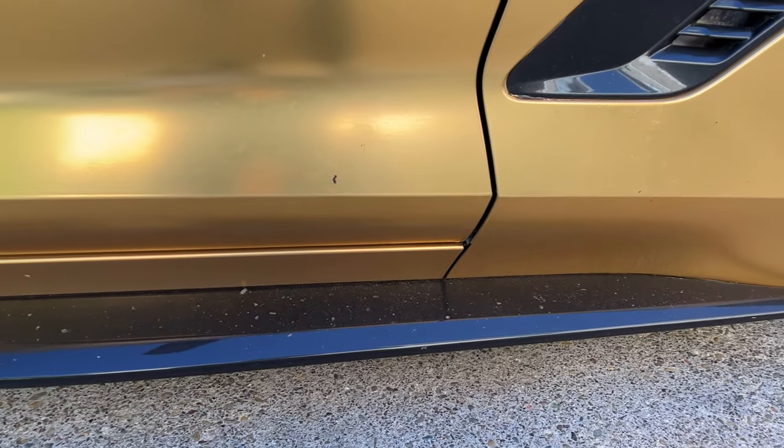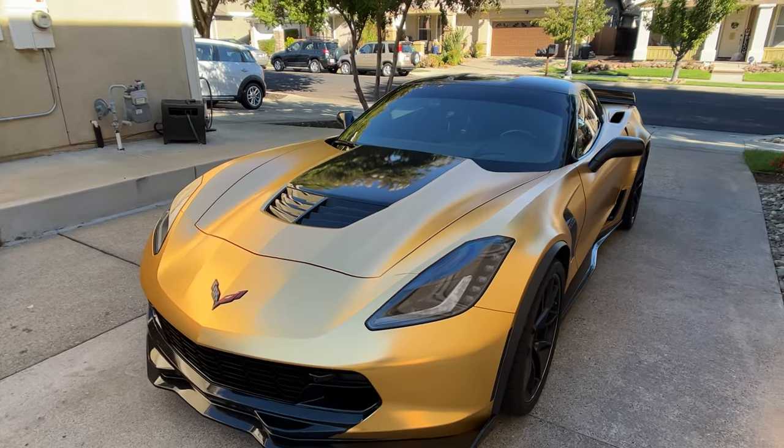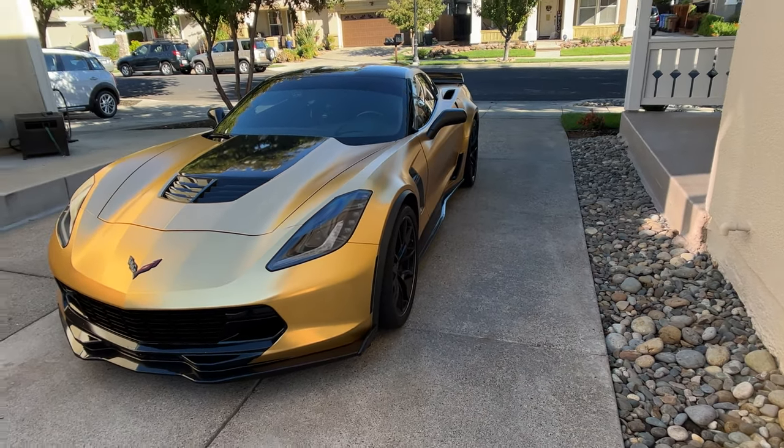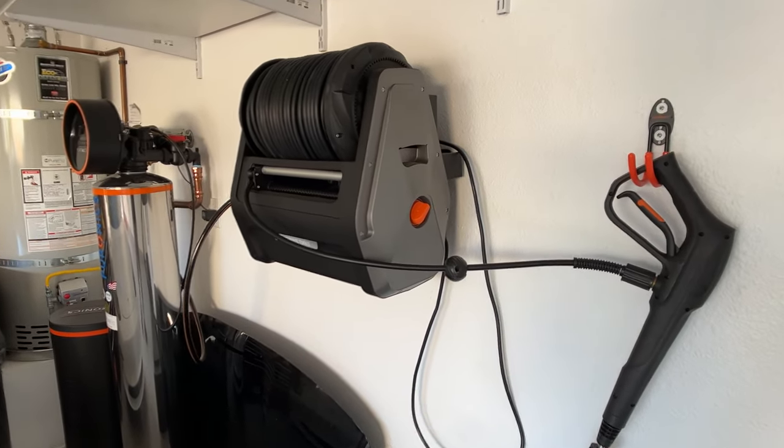There's a lot of dirt here — the camera isn't picking much of it up — but I'm going to show you how well this pressure washer cleans the vehicle. It's been driven in the rain so it's really filthy right now. I tend to wash the car about once a week and it always comes out clean. If it does start raining, that's when I might do an extra wash throughout the week.